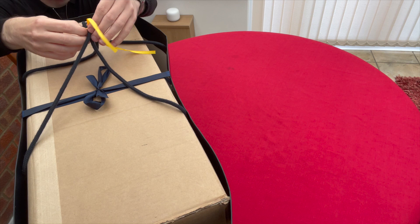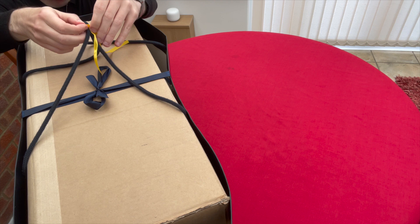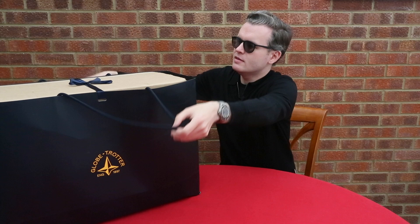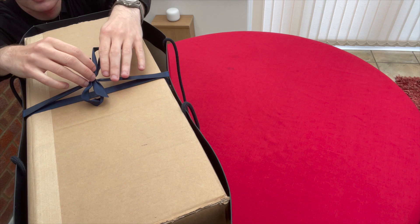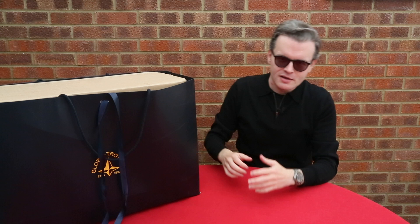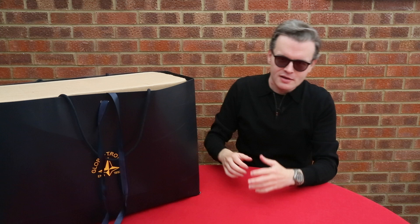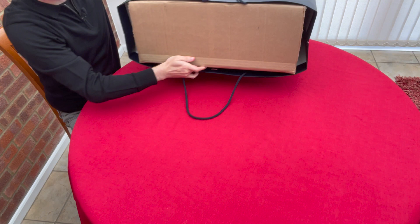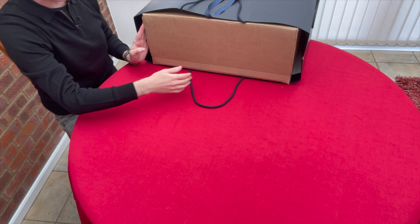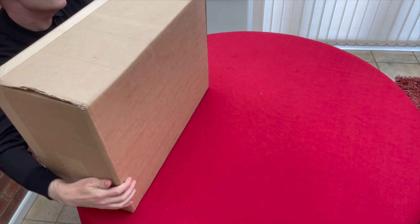Without further ado, I'll undo the little yellow ribbon on the top here which is holding together the straps of the bag, and then you can see there is another bow inside that surrounds the top of the box. We'll undo that as well. This is going to be a tricky part so forgive me if it looks a bit cumbersome. You might actually be able to guess from the size of this box what case I've gone for.